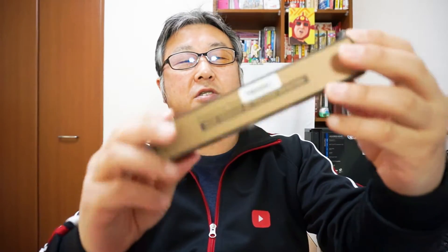At first, looking at this box — this is a paper box, not plastic. I love it because of the ecology.